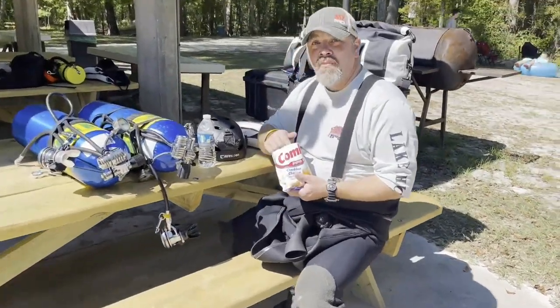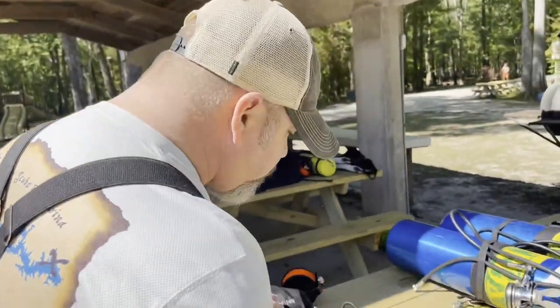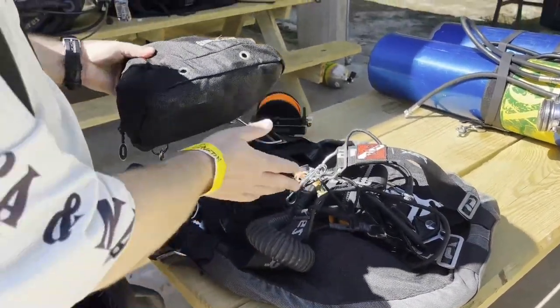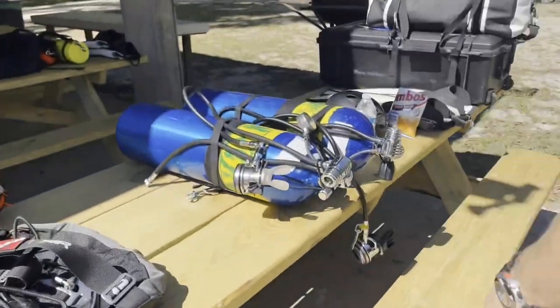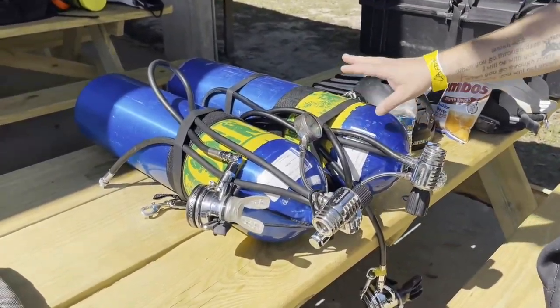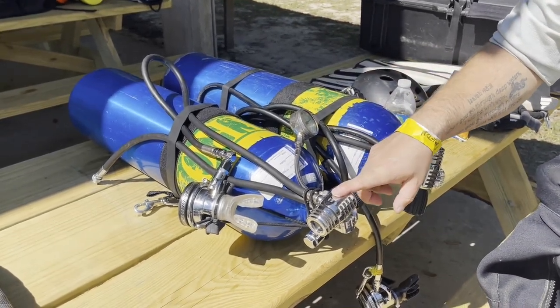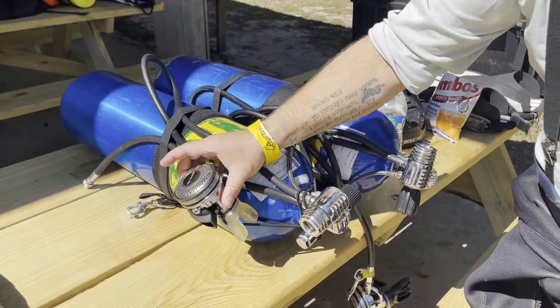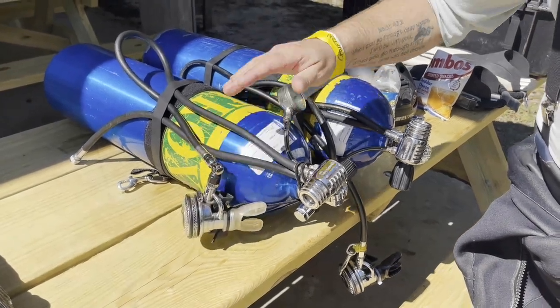Hey Brian, what are you wearing today? We're down here at the Florida Springs. I've got my Mares XR Pure Side Mount system. Got my side mount patch there. Moving over to the tanks — two aluminum 80s. I am diving nitrox today, 32%. I've got my Mares XR 25X first stages on both cylinders. The Mares XR regs — these are glorified Abysses if you know much about Mares.